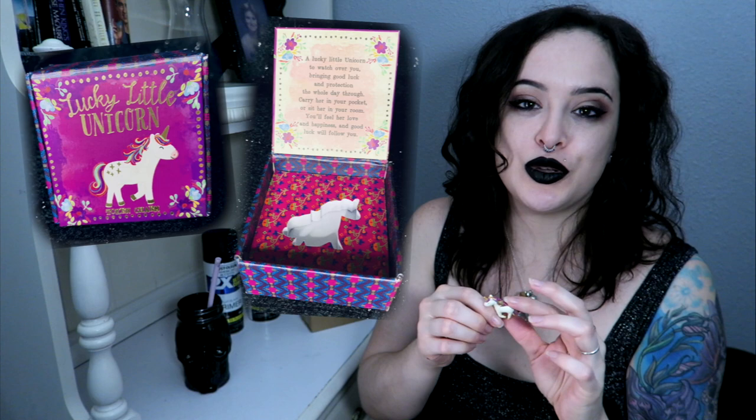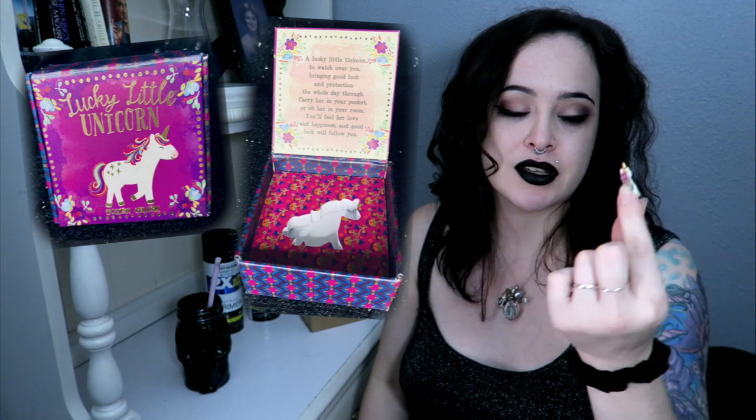Adorable little things like this. This was $12. I told her, I was like, Mom, don't buy that. It's too expensive, but she got it for me and it's just a lucky little unicorn. It came in a super cute box. I always kept it with me when she was alive so I keep it now over here by her picture.